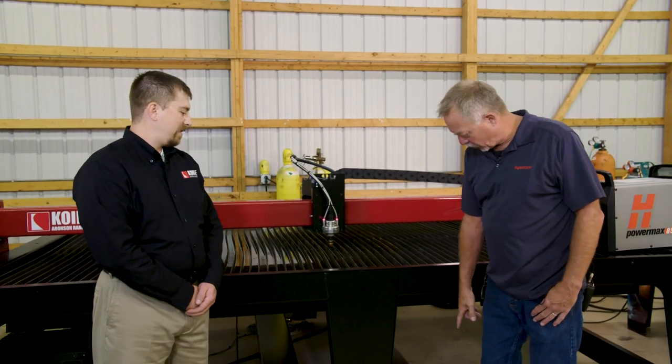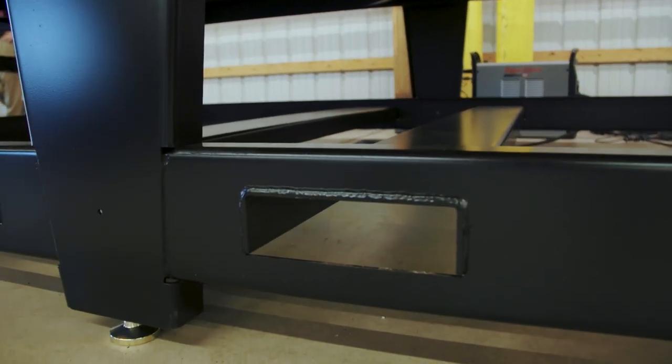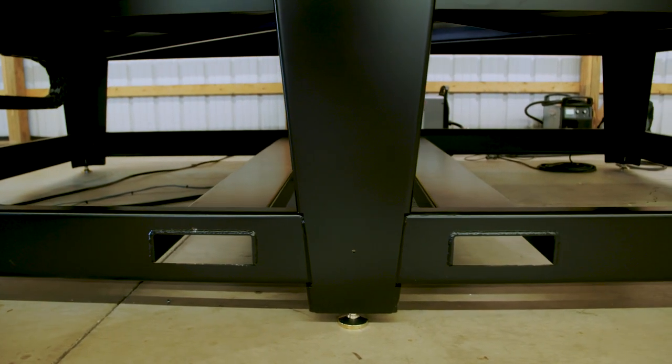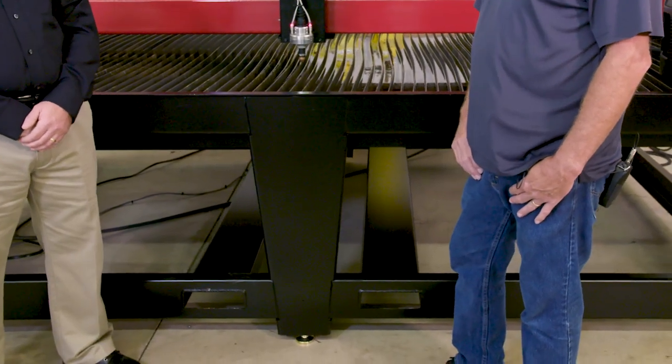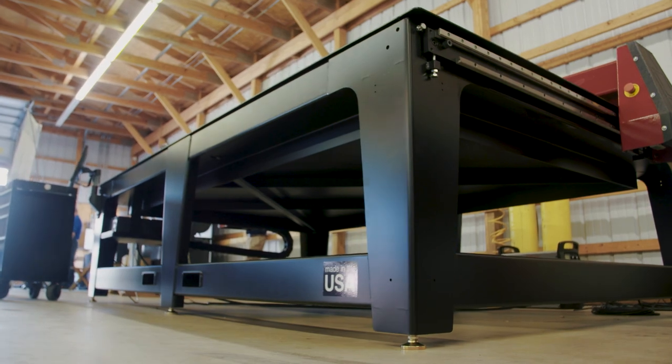It almost looks like — what are these holes for down here? When we were designing this machine, we had quotes go out for crates. We decided that that money was better spent on adding steel to the machine to make it ship better and make the machine stronger overall. This machine weighs 3,500 pounds — this is not light. That is why those crates were so expensive.